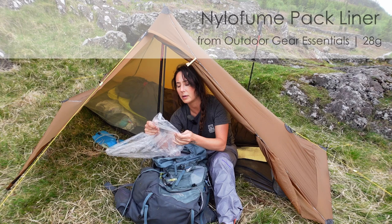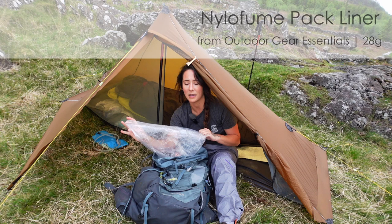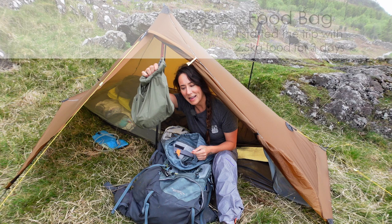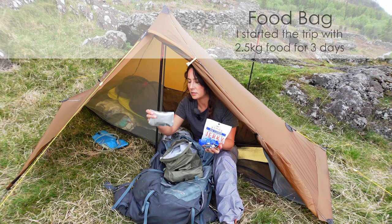I'm using as a pack liner one of these thin liners. I thought it's so thin it won't last five minutes, but I'm pretty rough with my stuff and I've been out with it for three days and it's not got a hole in it anywhere. With all my stuff in dry bags nothing's gonna get wet, and I actually haven't been using a rain cover on my bag because I don't need to. My food bag is getting empty now because my trip's nearly over — it's all jerky, super noodles, porridge, chocolate and stuff like that.